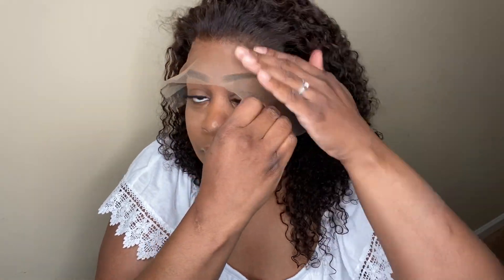So once the glue has turned clear, I'm going to go ahead and apply my lace. Oh my god, it is already looking flawless — I can't wait to see the finished results!